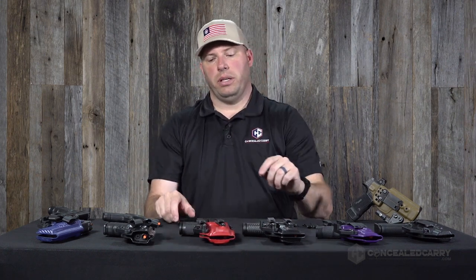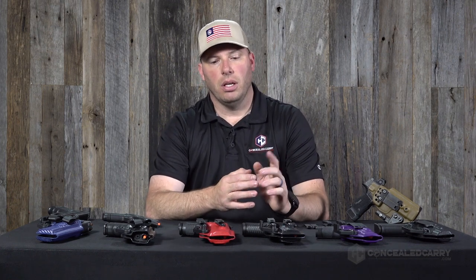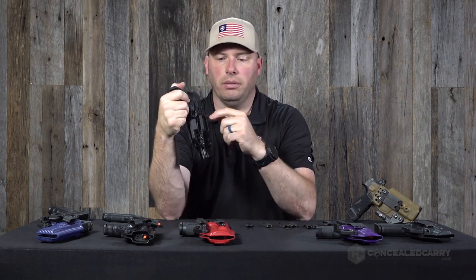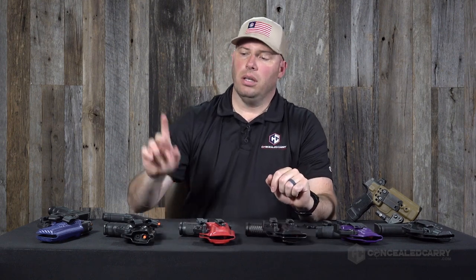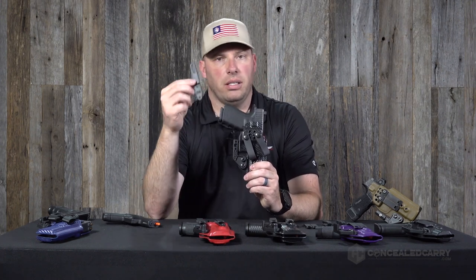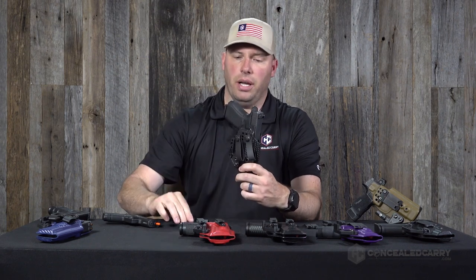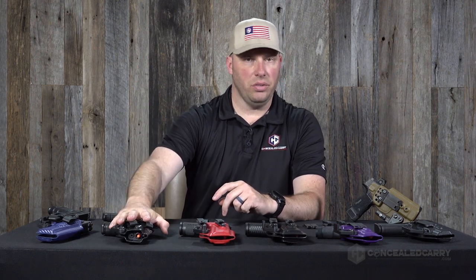One other thing to consider with belt attachment: if you're looking for a tuckable solution, DCC clips are a great choice because they come standard with the option to tuck — you can tuck your shirt behind them and still carry the gun concealed. The other option is to order soft loops with a tuckable strut, which would mount here with the soft loop attached to the top of the strut, giving you a tuckable solution with soft loops.